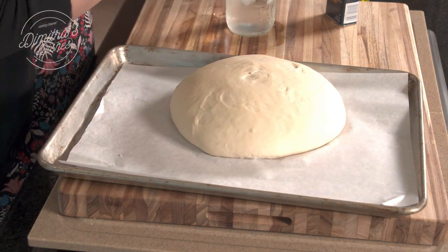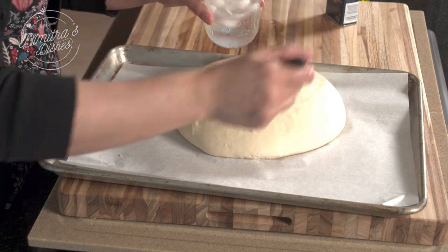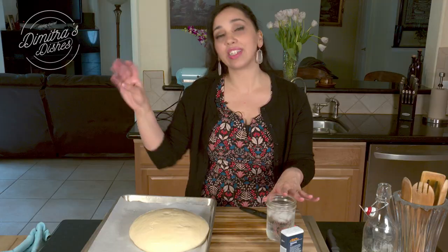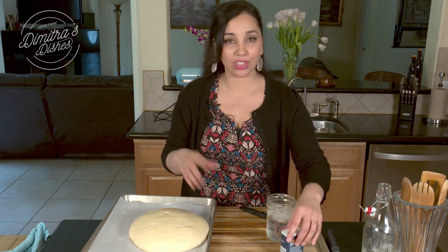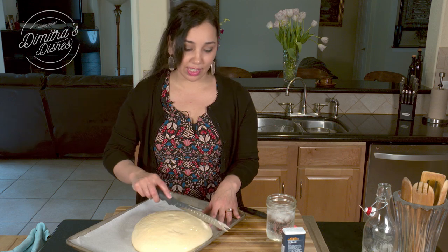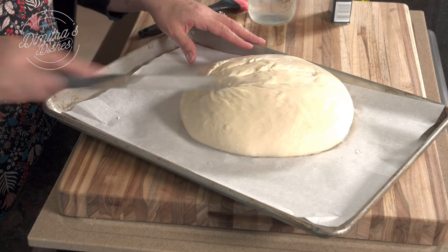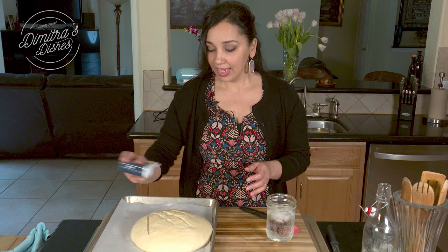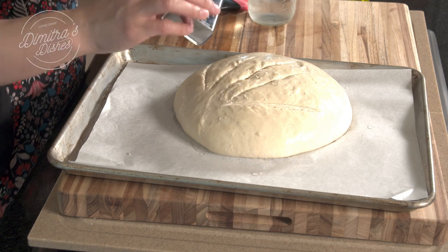What we're going to do at this point is brush it with water. This cup of water and ice is going to go into our cast iron pan — once it goes in, it's going to create steam, which creates a beautiful crust on top. Then we're just going to slice a nice pattern, just a few slices — it looks really pretty and it also helps it rise. And if you like sesame seeds, just sprinkle a few on top.